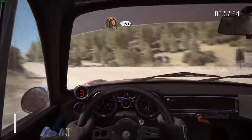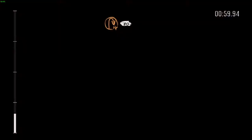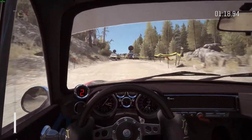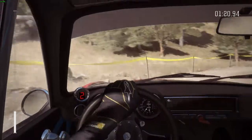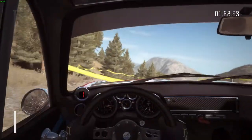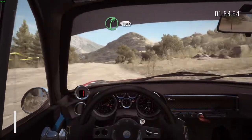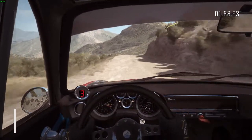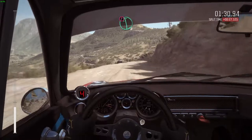Into turn hairpin right, 80. Right 5 continues for 130, over bumps. Portion left 6 half long, small jump.